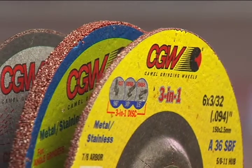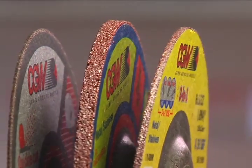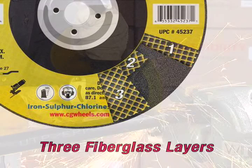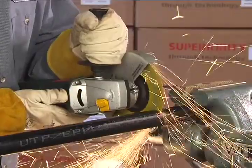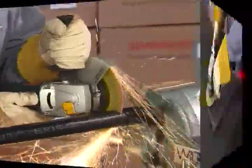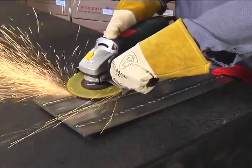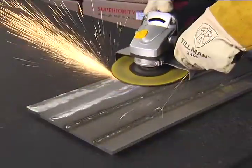The high-performance 3-in-1 wheel is only 3/32nds inch thick and has three strong fiberglass layers for fast cutting action, easy grinding and weld removal, and excellent surface finishing.